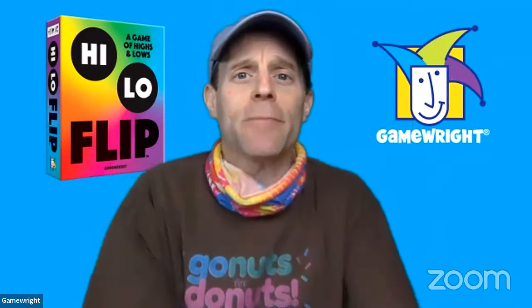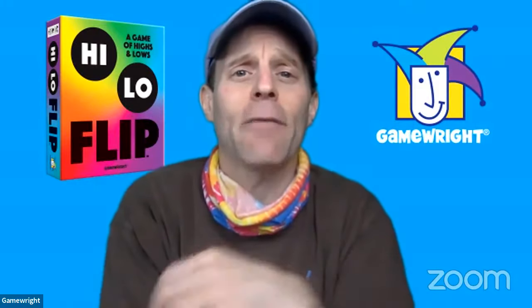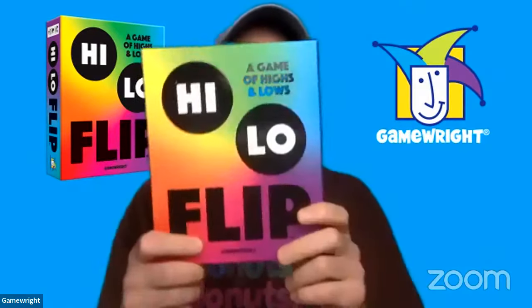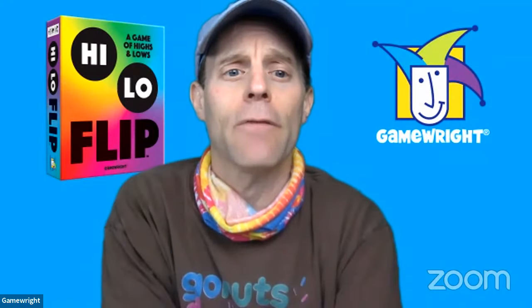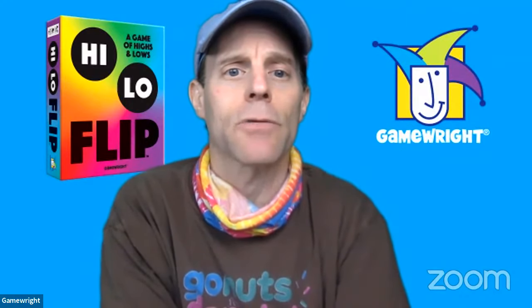Today the game we're going to be looking at is High Low Flip, which is a wonderful family game. It's a game of highs and lows, for two to six players, ages eight and up. Let me show you how to play — I'm going to switch over to my other camera, and you can see the game in action.